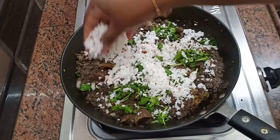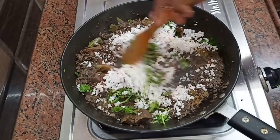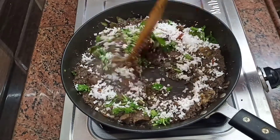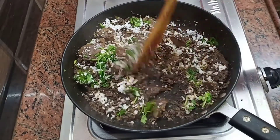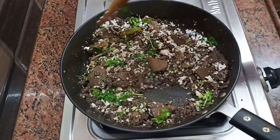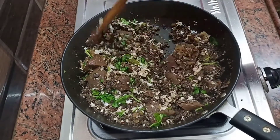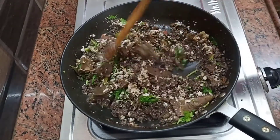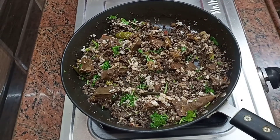We can taste the food — it's good food. If you eat the food as well, you will enjoy it. Now we have a good meal. We are ready. Let's eat it.